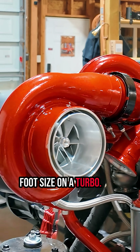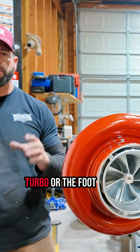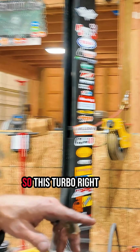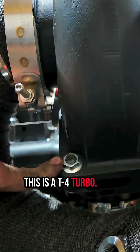Foot size on a turbo — you've probably heard the term T3, T4, T6. What those represent is actually the inlet size of the turbo, or the foot size of the turbo. Looking here, we have two good examples. This turbo right here — you can see the bolt flange size — this is a T4 turbo.